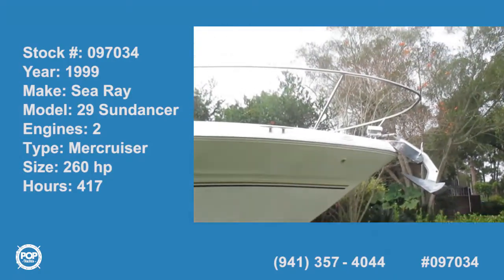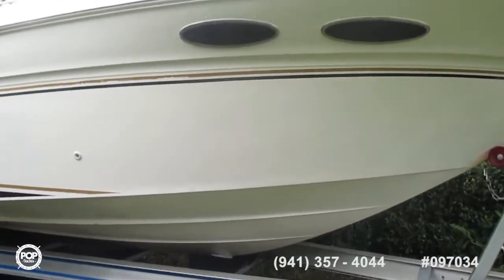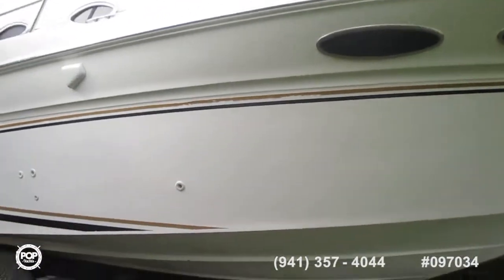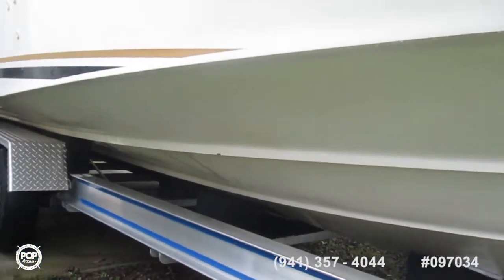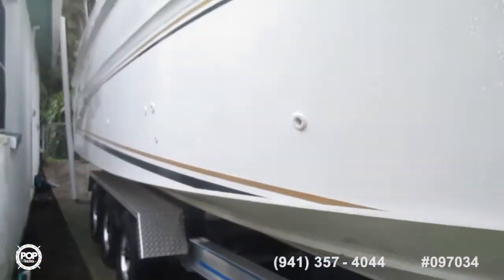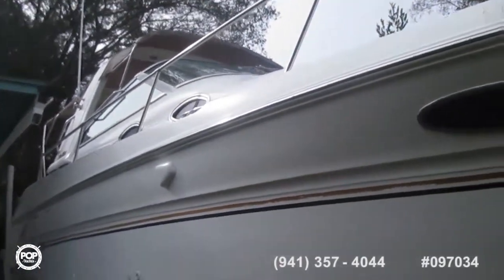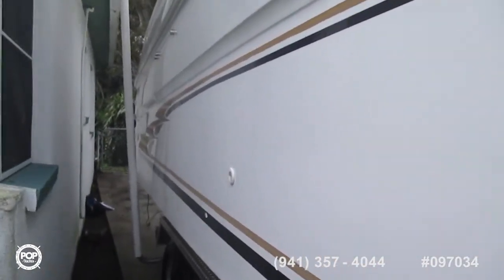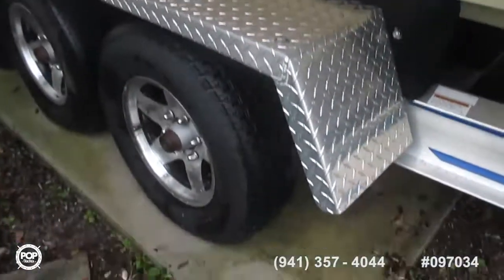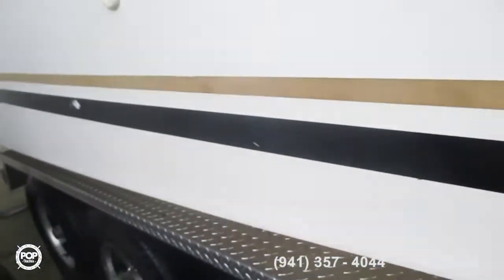We're going down now the starboard side. It's in a bit of a tight space, so I'll probably have to wiggle around here fairly soon. Looking at the trailer tires, everything seems to be in tip-top shape on the trailer — 3-axle.